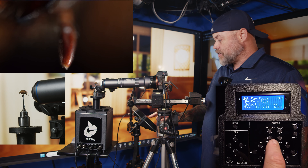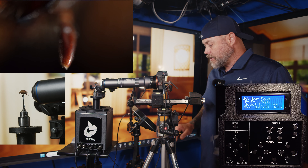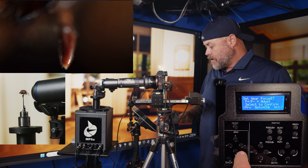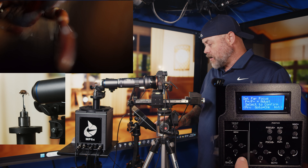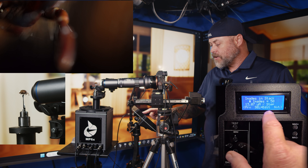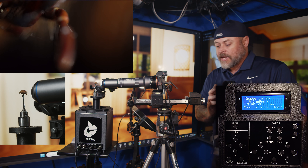You can use the focus rail or move the Y-axis to position your subject. Let me focus in on this specimen part. To do a focus stack on it, go back into macro stacking, position your subject where you want it, then set the near focus. Bring the camera forward and backward until you find your near point - looks like this would be about our near point - and hit select. Then move to the next page to set the far focus. Go out to the far end and hit select. That's set.